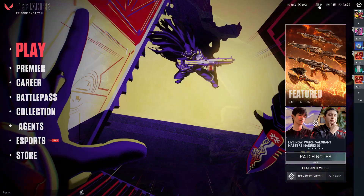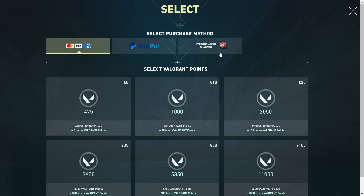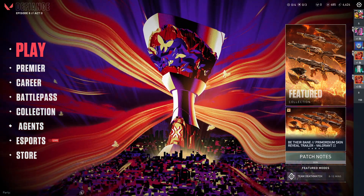Then simply click on VP. After clicking on VP, it will load up the store. Here, as you guys can see, you can simply go to Prepaid Codes, and there you go — you will easily be able to enter your code in order to redeem it. That's pretty much it. Hope you guys find this video helpful.